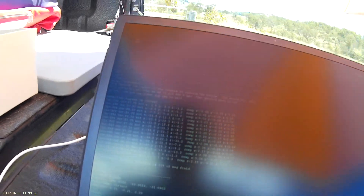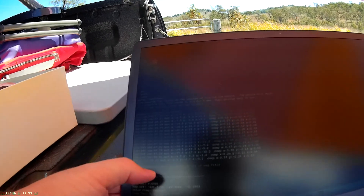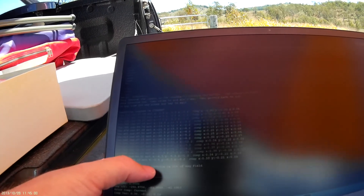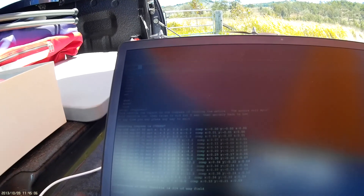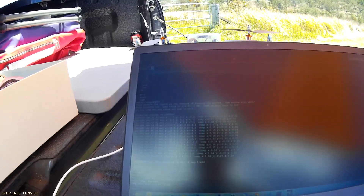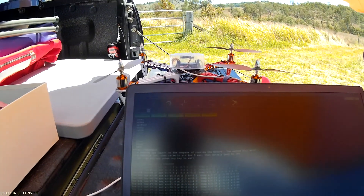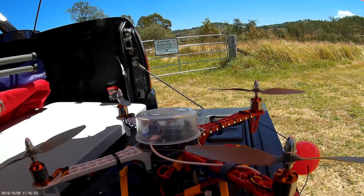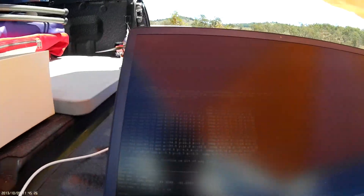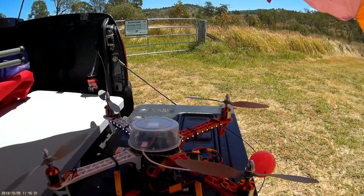I just need to come back to the computer and press a key, and basically what it's come back and told me is interference at full throttle — it was about three-quarters throttle — is 21%. I'm pretty happy with that. The instructions say that if you've got greater than 30% then you may need to relocate the APM board or reroute some of your power cables so it's further away from the board.